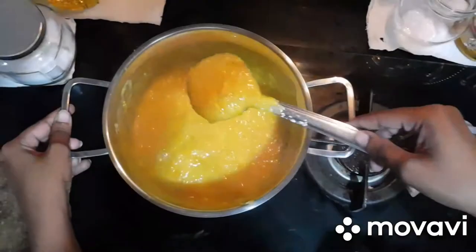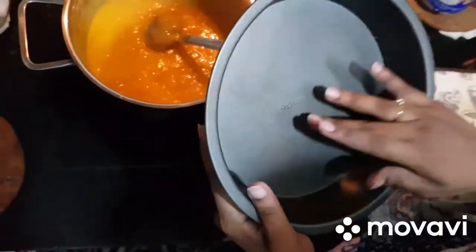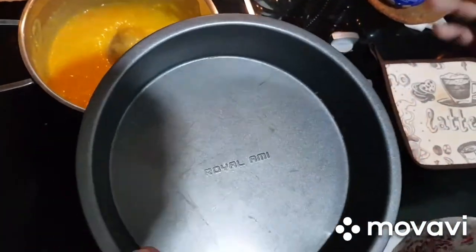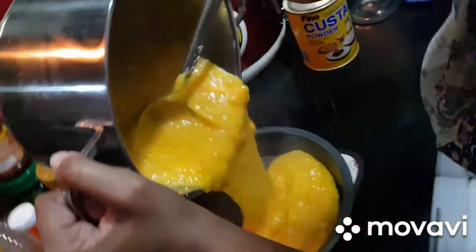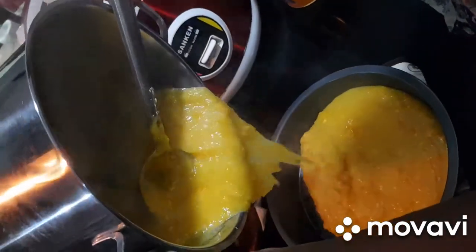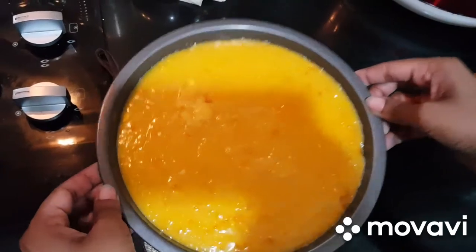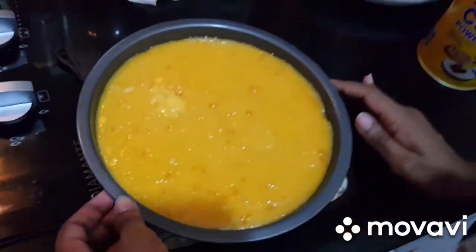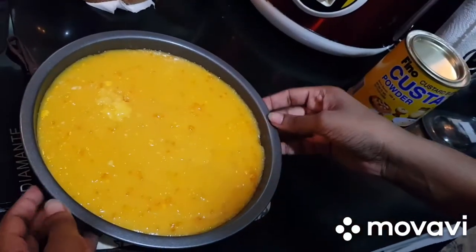For the second step, use a non-stick pan. Add about 6 cups of sugar and cook for 2-3 hours using the non-stick pan.